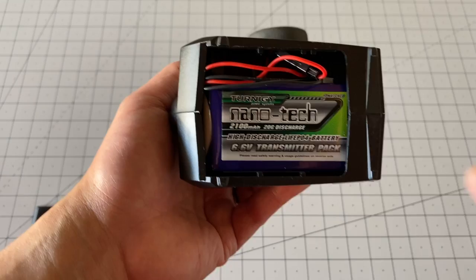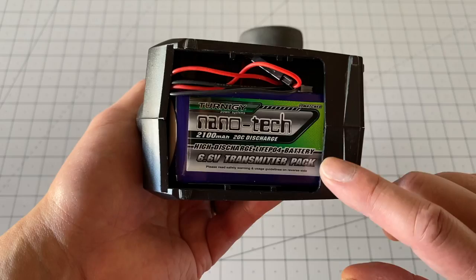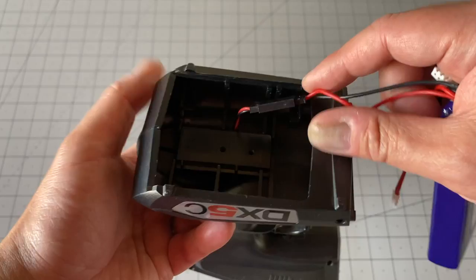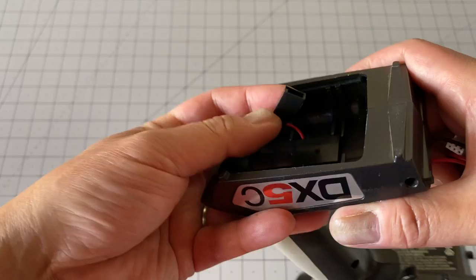You do have to find one that fits. This one definitely fits, but most other LiFe batteries do not fit. I'll put a link down below so you can see how to pick one up. There are really only a few things you've got to do — first, you've got to cut off the regular battery tray and put on what is commonly known as a Futaba connector. There are lots of videos out there on how to do it.